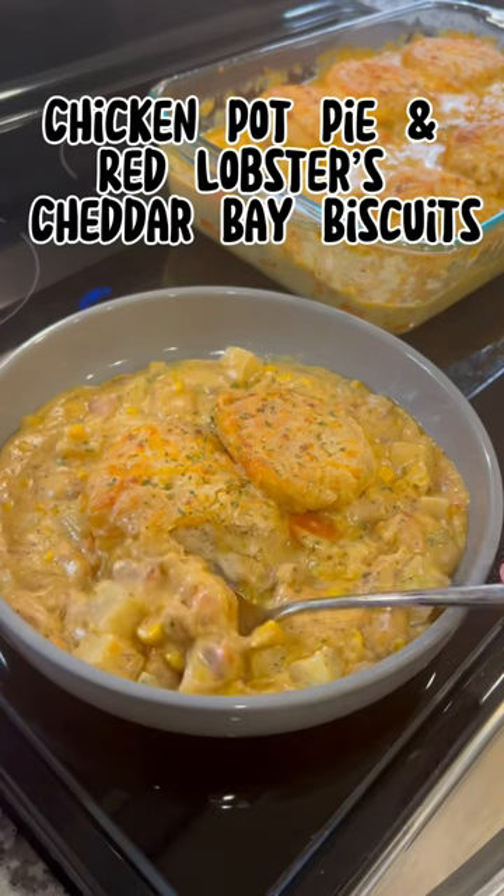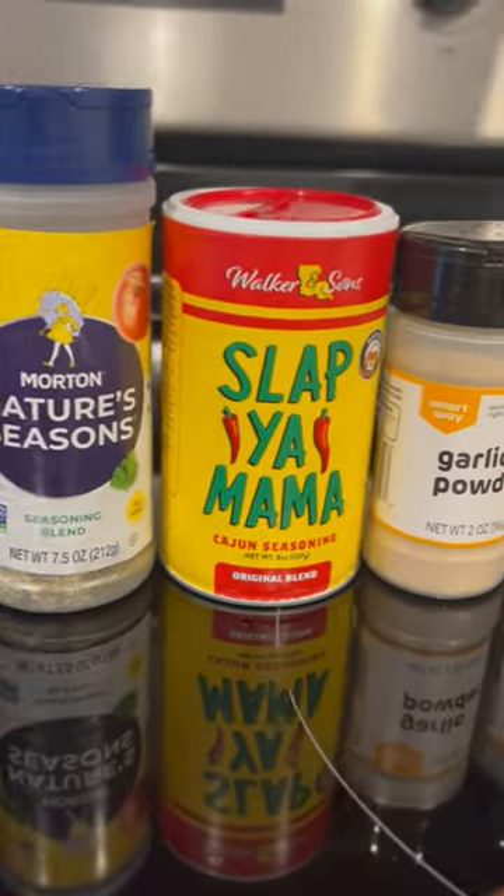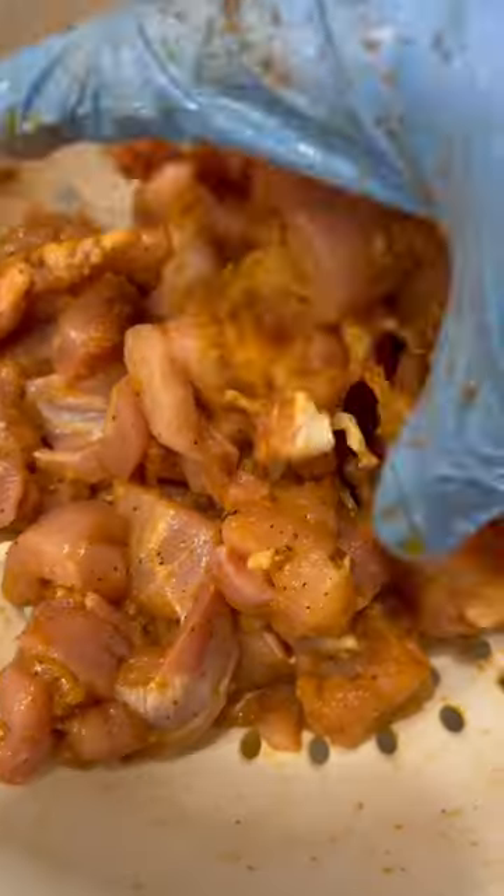This recipe right here just might change your life and it's quick and easy. These are my seasonings of choice, but it's whatever you choose. I start out by washing and seasoning my meat.